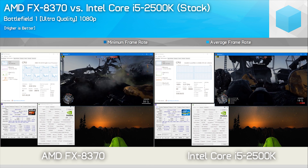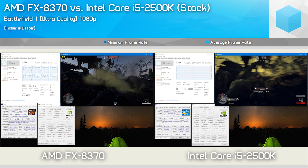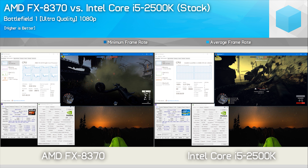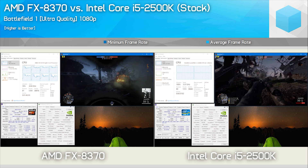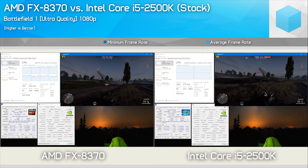CPU utilization isn't always the best indicator either — I know people always focus on this, but it really isn't. We saw with the Core i5 2500K at its stock clock speed it was pegged at 100% in Battlefield 1, and yet it provided a much smoother and better experience than the FX-8370, which only saw utilization hovering around 70 to 80%.